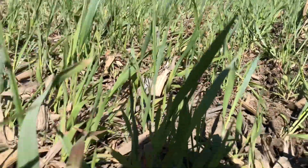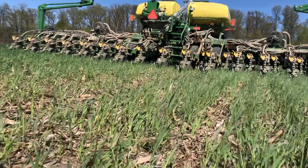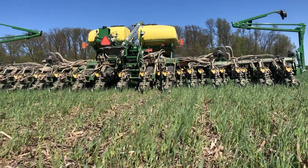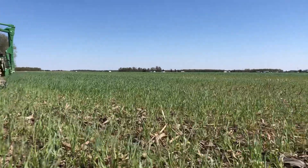This cover crop is about two feet tall above the soil and about a foot below the soil. It does a lot of good things for soil health, and we're seeing better yields off of this too, so we're looking forward to continuing this cover crop practice throughout the next few years.